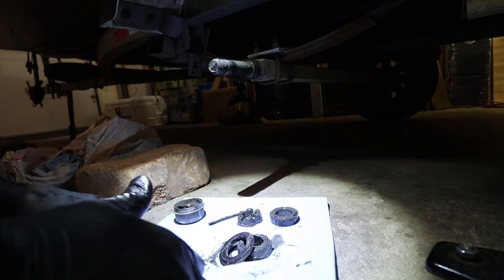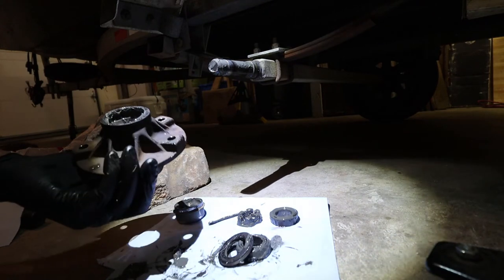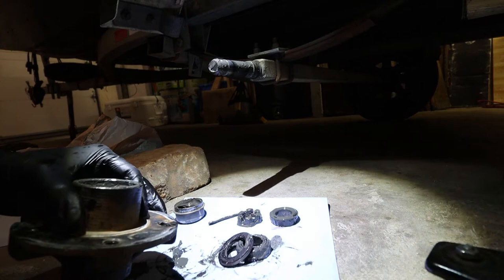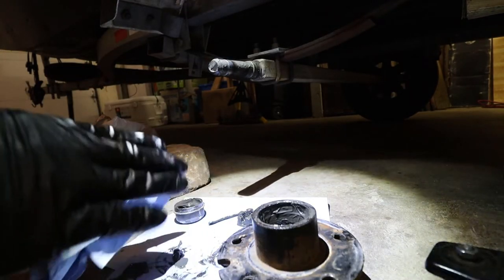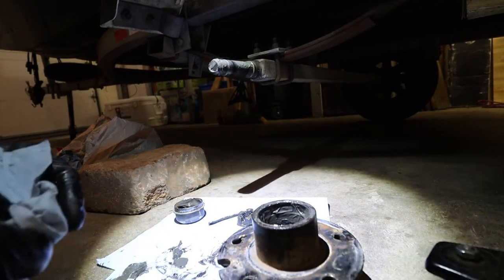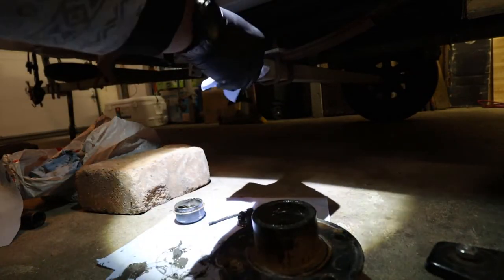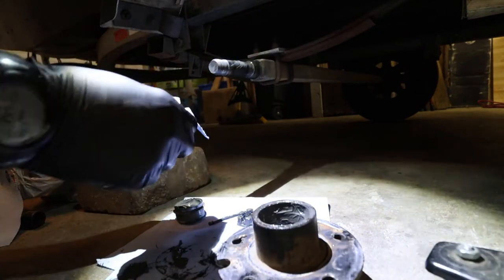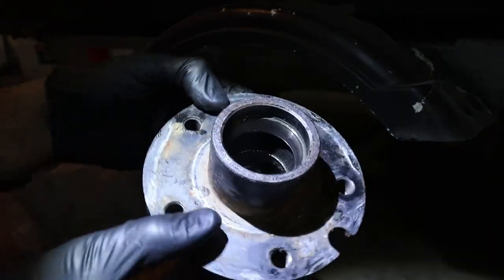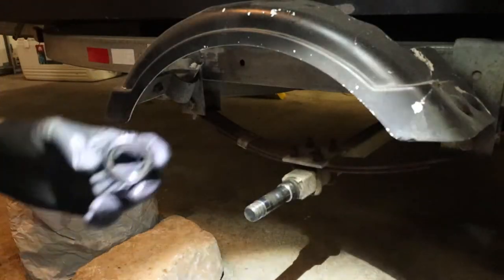Now that we have all the pieces out, you can see the condition they're in — dirty with old grease. I've been running this trailer for two or three years without touching it, which is what happens when you just want to fish. Don't let yourself get stuck on the side of the road with a wheel problem — maintenance is very important. Get as much old grease cleaned off as possible using shop towels. It doesn't have to be sparkling clean, but get it as clean as you reasonably can.